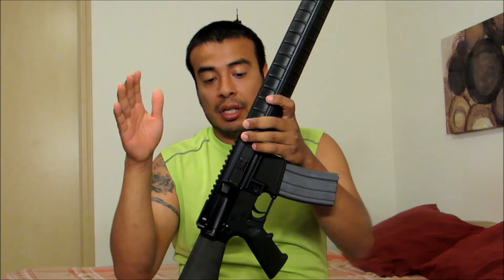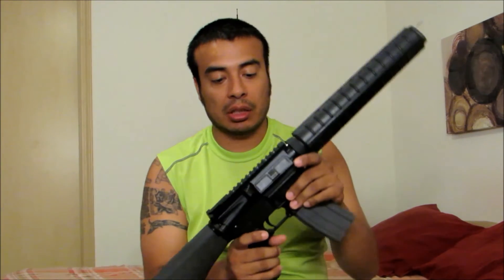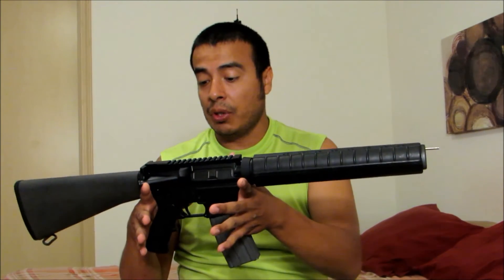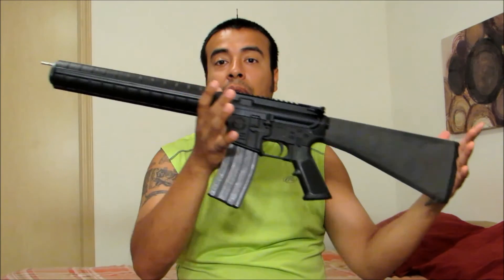The only thing left is the carry handle. I still need my 20-inch barrel and the A2 front sight gas block, and then it will be done. I've been working on this project for more than a year, just getting parts little by little.